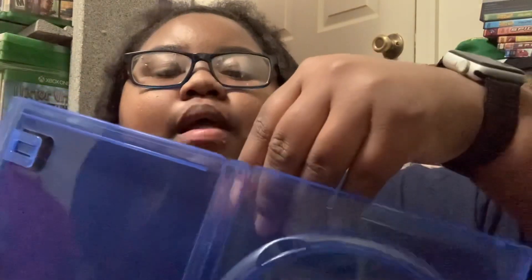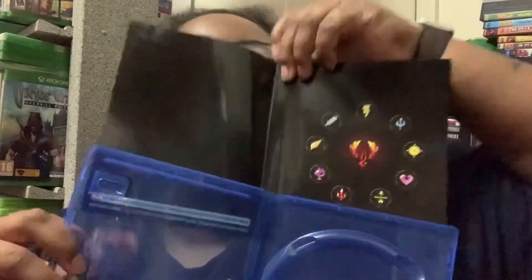This is what they got on it — let me lift it up. And that is everything, that's all I got in this. This is what it looked like when I opened it.